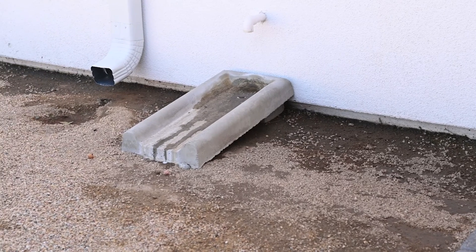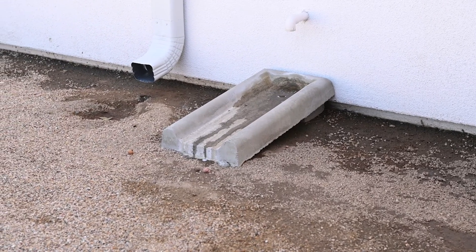Next, you're going to want to check the grading around your home. Make sure all the landscaping and dirt flow away from your home, not towards it. If it's flowing towards your house, water will pool around your foundation, which over time can cause the earth to get soft, leading to cracking in your foundation and deterioration of that stem wall.